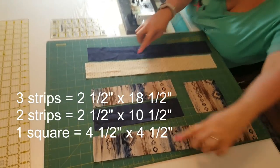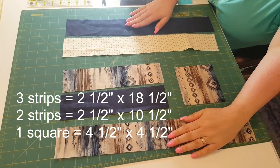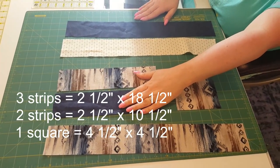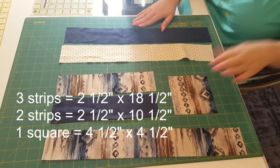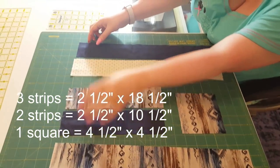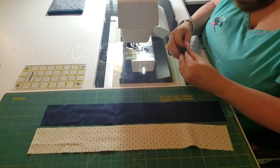We have three strips — a light, a medium, and a dark — two and a half inches by eighteen and a half inches; a light and a medium at two and a half inches by ten and a half inches; and your medium four and a half inch square. First thing we need to do is go ahead and sew these strips together on the long side.